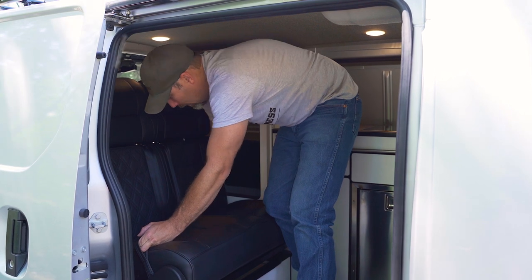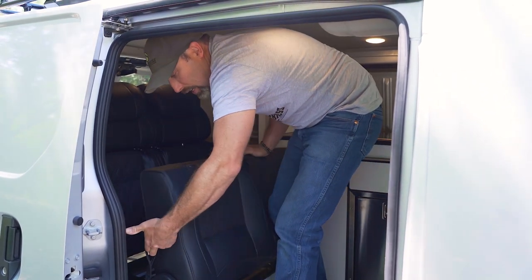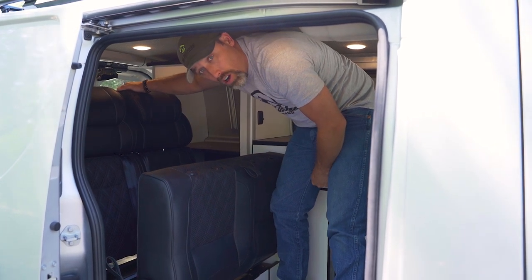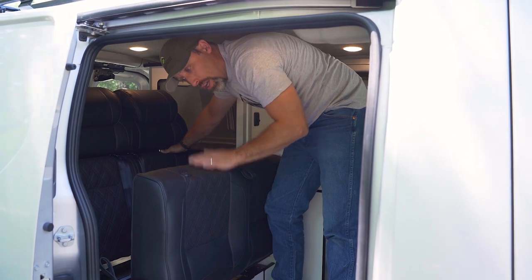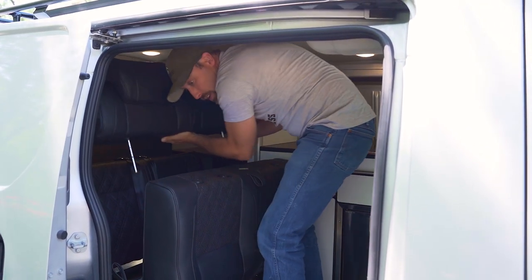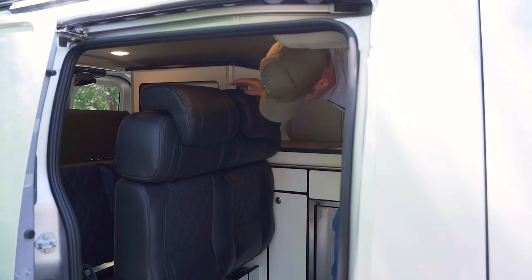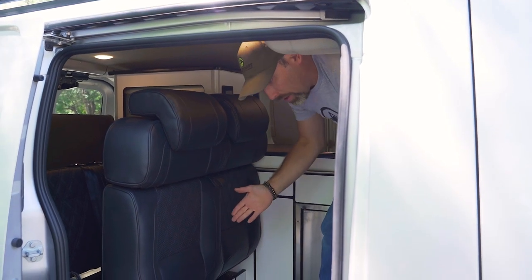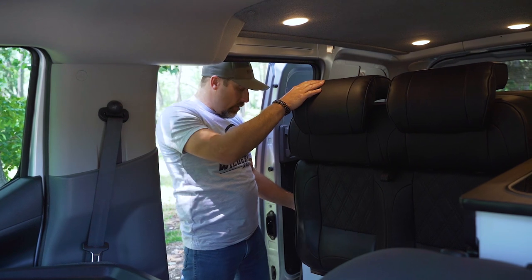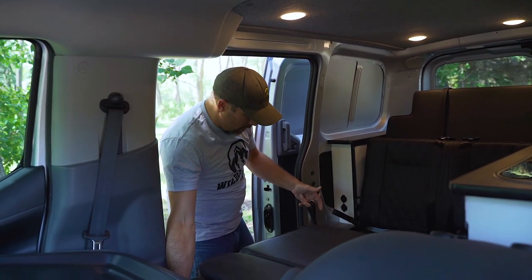I'm going to sneak my hand down between the seat and the backrest, pull the handle hard, and pull that section of seat up. Once it's standing vertical, I take the top section off of the backrest and place it onto the top of the seat section. Then stepping out of the van, I pull that same lever and drop this section of the bed down, pulling the front lever hard to lay the whole bed down flat.